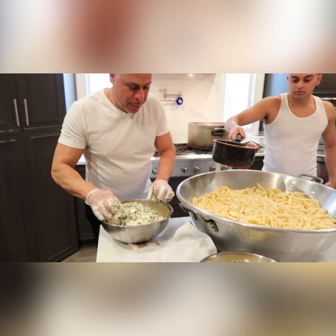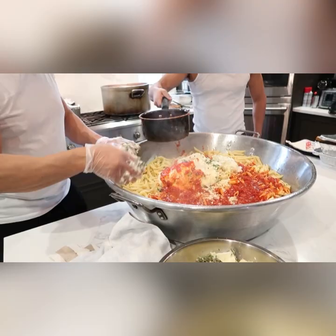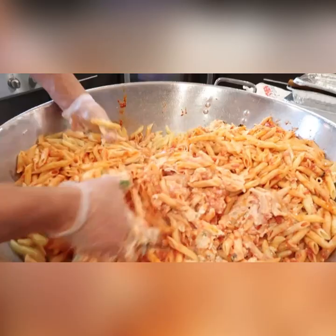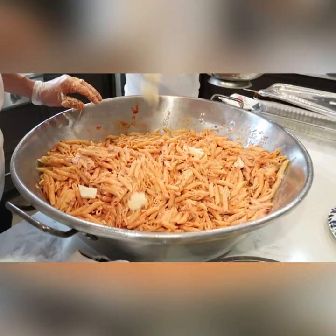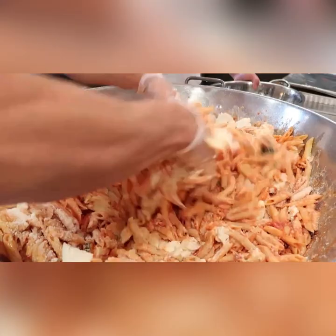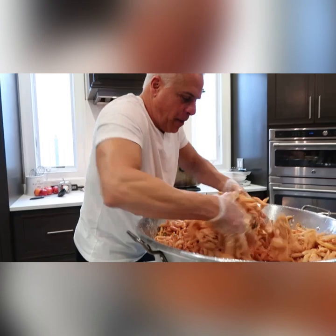Mix it all up, add another scoop. Put that fresh mozzarella in here. I think I'm feeling a little more ricotta — nice and creamy. Put it in little by little, make sure you drain it. There you go, a little more. Add the grated cheese. Nice and creamy — save some for the top. That's the baked ziti — we're feeding 50 deep tonight baby!